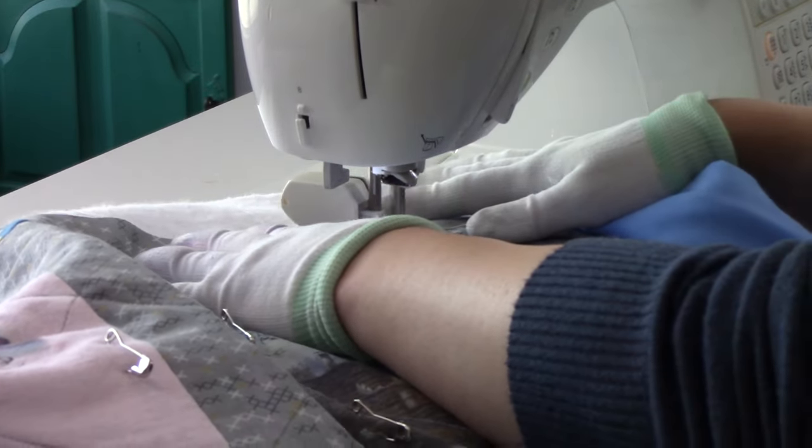Before we get marking, we have to talk a little bit about batting choice. Whenever I'm quilting — especially on my home sewing machine — I really prefer to use a 100% cotton or an 80/20, meaning 80% cotton, 20% polyester batting. I do not use polyester ever when quilting on my home sewing machine. The reason is polyester is manmade and slick, and your fabric is going to want to slide around on that. But if you put cotton fabric together with your cotton backing, it's gonna want to stick and stay in place, and you'll have fewer lumps and bumps on the bottom.